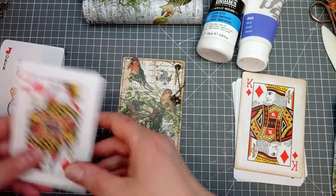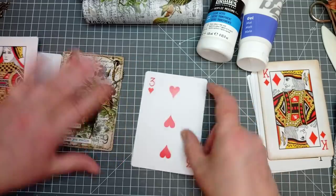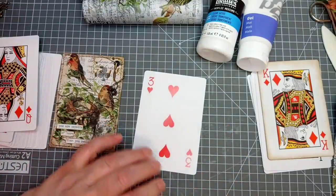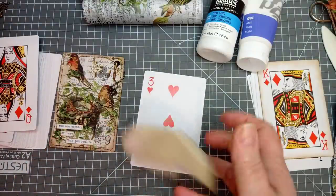First thing you're going to need to do with one of these cards is give it what we call a key — just rough up the surface. Now, there's two ways you can do that. One, you can do it with a piece of sandpaper.